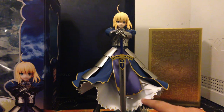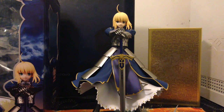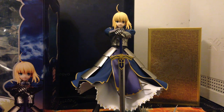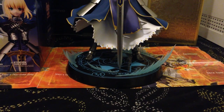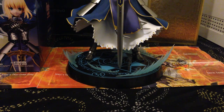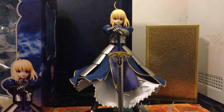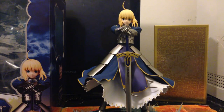I would recommend this figure to any Fate Stay Night or Saber fan. However, it is expensive, I must warn you. The base is really good as well — you can see there are energy waves to portray her power, and this pose is really good. It shows her nobility and how much pride she has as a warrior.